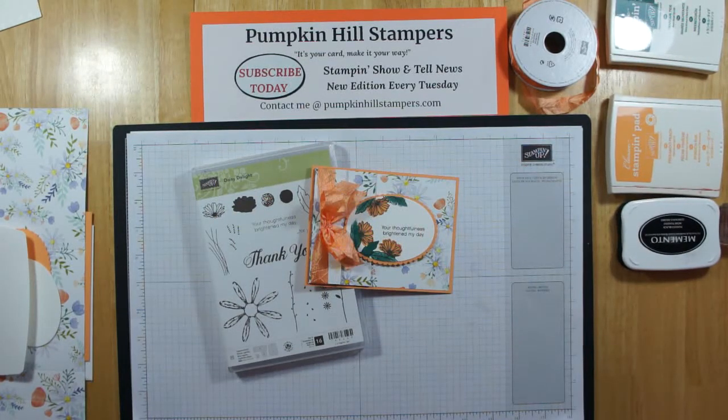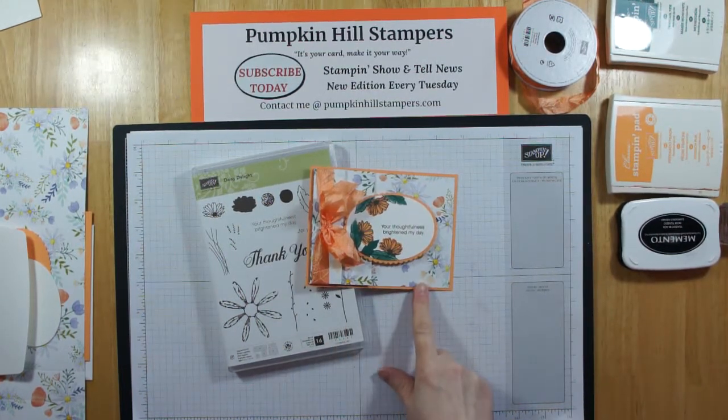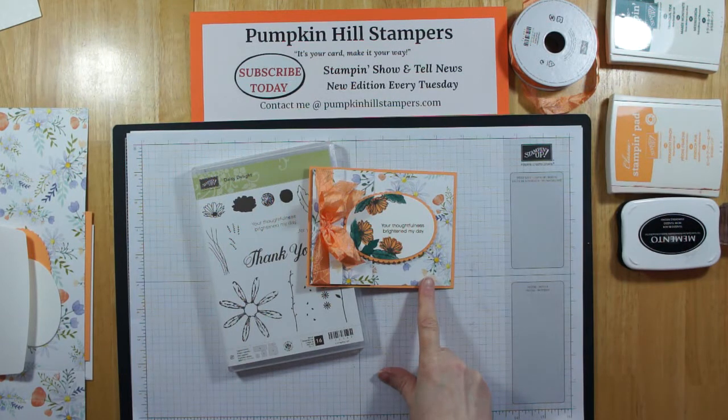Hi everybody, it's Susan with Pumpkin Hill Stampers. I have a fun card to share with you today. We're going to be using the Daisy Delight stamp set and the Delightful Daisy Designer Series Paper that's in the current catalog, the one that ends at the end of May. We're going to do something called a triple fold card with our Designer Series Paper.